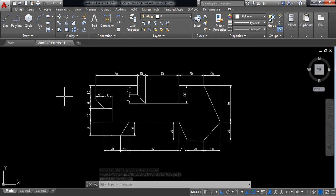Now our drawing is complete. Thank you for being with me, thank you.